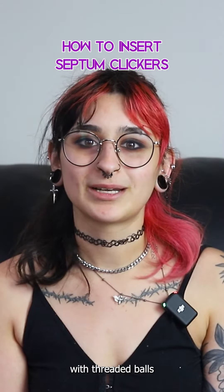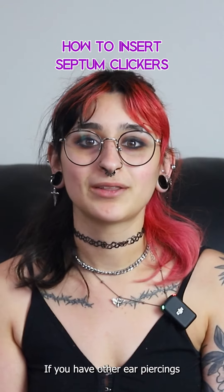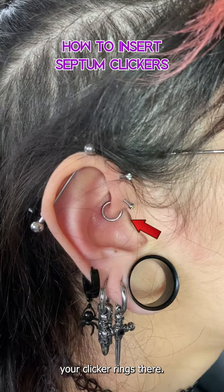You don't have to keep up with threaded balls or other small parts that can sometimes be hard to use and easy to lose. If you have other ear piercings like a helix, daith, rook, or even just your lobes, you can also wear your clicker rings there.